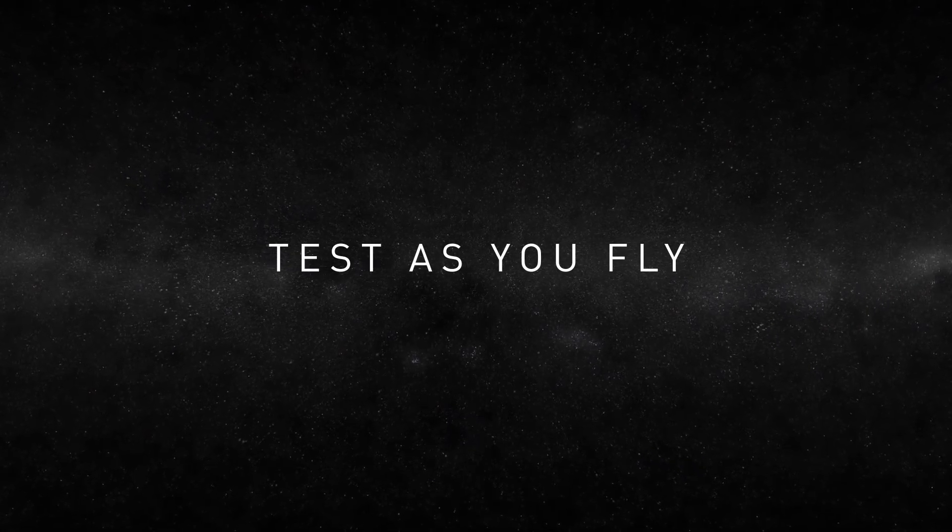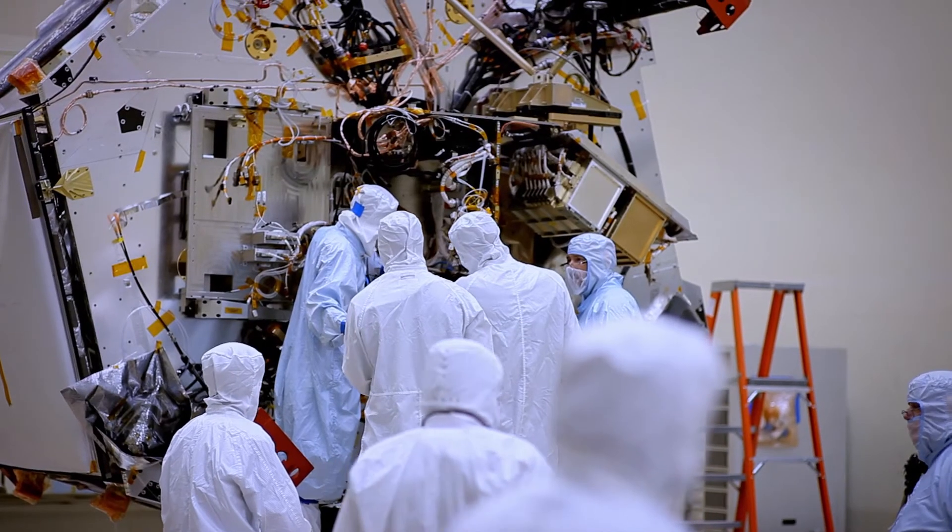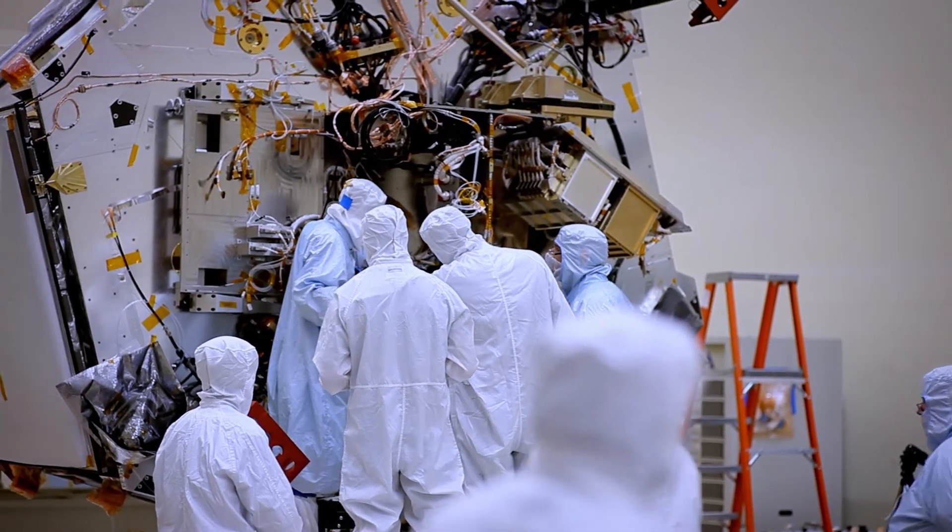Once the whole spacecraft gets put together, it's important for us to operate it in a flight-like way. So we enact a policy on our missions here at JPL called Test As You Fly. We're going to pretend that we're launching the spacecraft today, and we set the universe simulator in the clean room to pretend it's launch day.